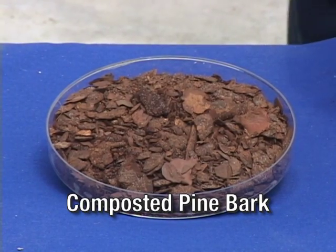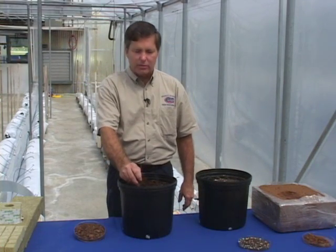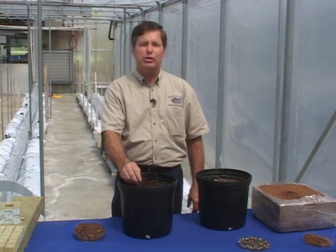Pine bark is a very popular soilless amendment used in the hydroponic industry in North Florida. It's actually a byproduct of the timber industry. We have a lot of pine trees, and this is a product that can be used in a very beneficial way. The pine bark that we use for our media must be composted and aged a minimum of three months. It's very different than the landscape material that we're commonly familiar with.